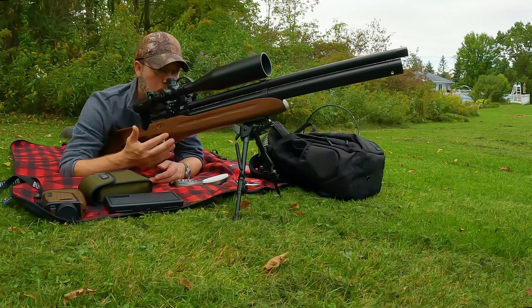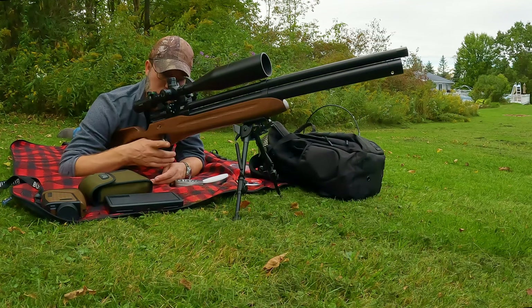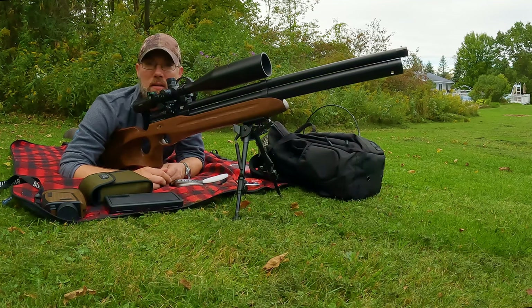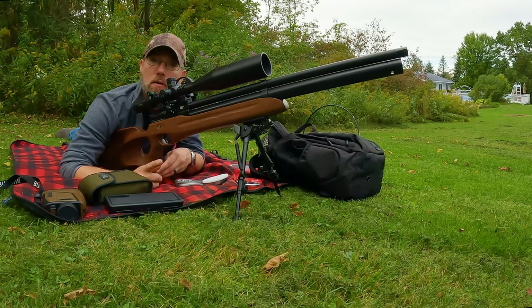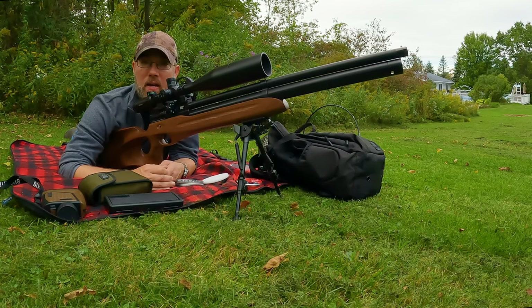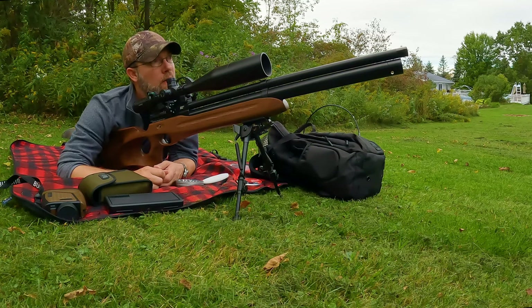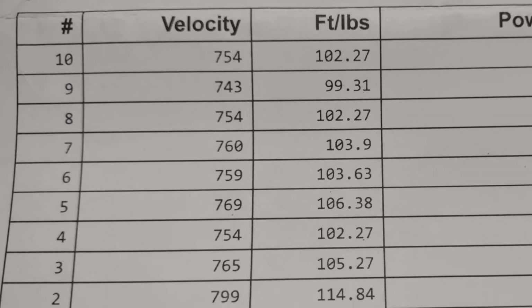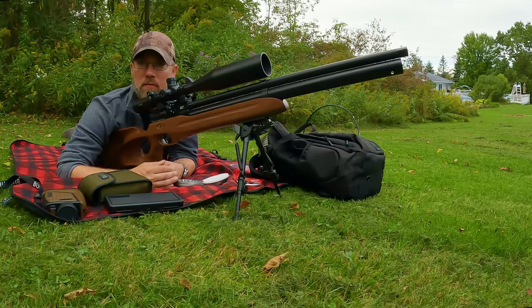I always prefer these traditional walnut stocks — this is a right-hand thumbhole stock — I've just always really liked them over the tactical models. I guess I'm more of a traditionalist that way. But the one thing I noticed when I got the gun is that even though I paid for the "10 for 10" inspection from Pyramid Air and the inspector said it was A-okay, it was shooting between 750 and 800 feet per second, which is low. This gun is rated at 900 feet per second.